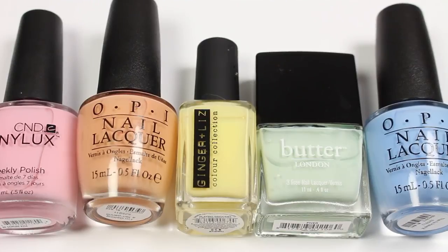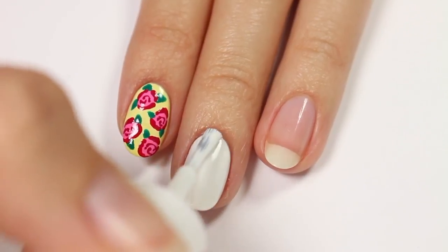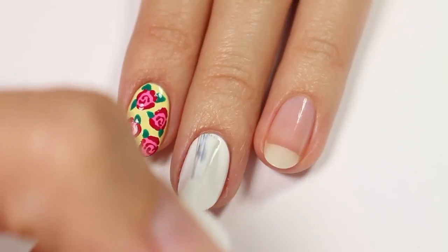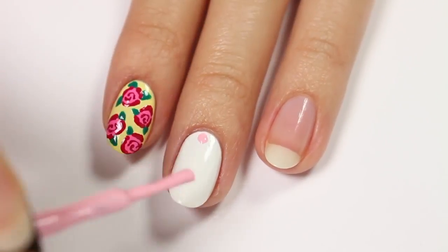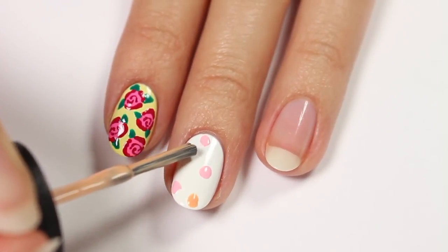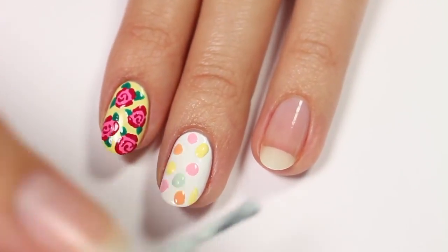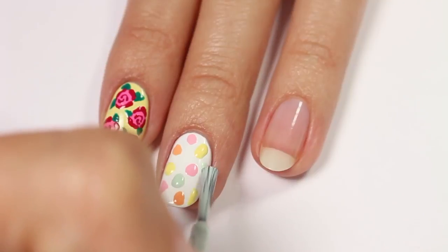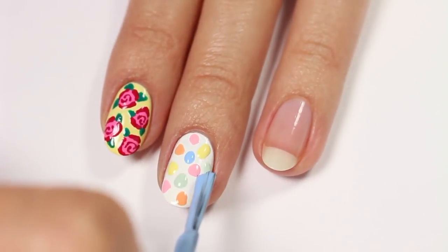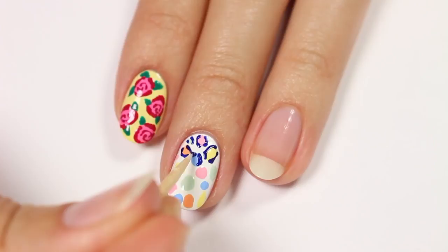So now I'll be showing you a pastel leopard print design. I'll be using pastel pink, orange, yellow, green, and blue, also white and navy blue, with white as the base color. Apply a few spots of each of the pastel polishes onto the nail, then use the navy blue polish and toothpick to partially outline each spot and create that leopard look.